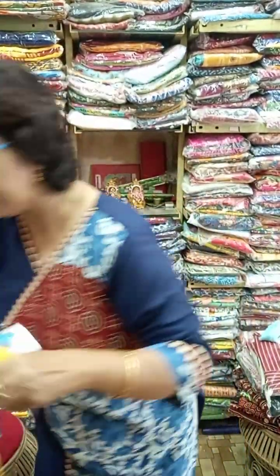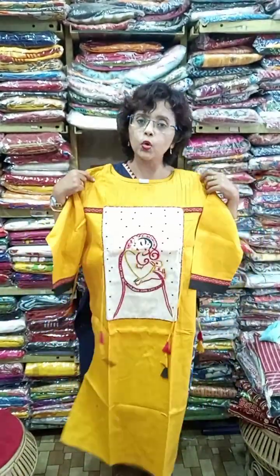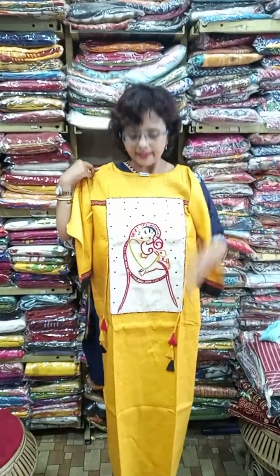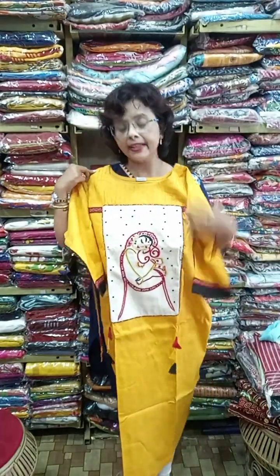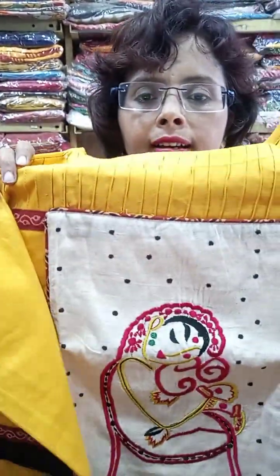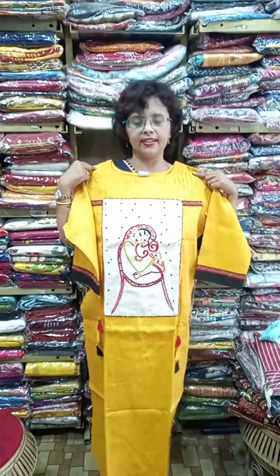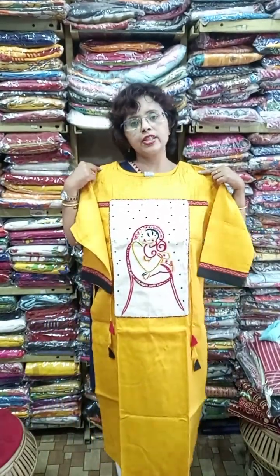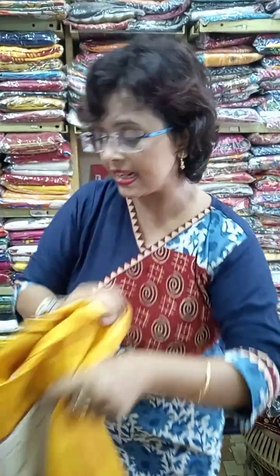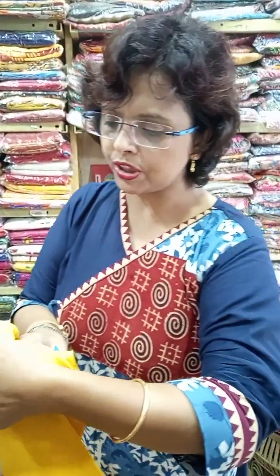Some MM branded kurtis have arrived again. This is an exclusive one — length is more than 44 inches, approximately 46, and the handwork is beautiful. We call it Ganesh Jannani. These are suitable for party wear as well as Pooja. Sizes available are 40, 42, 44, and 46 — four sizes available.